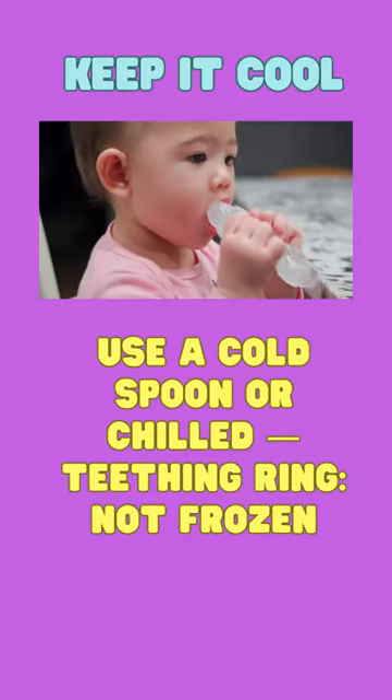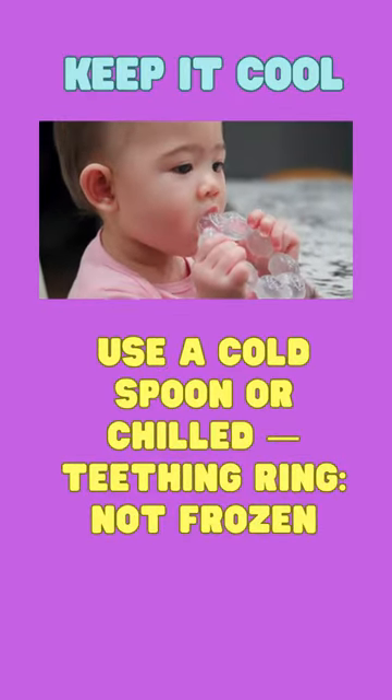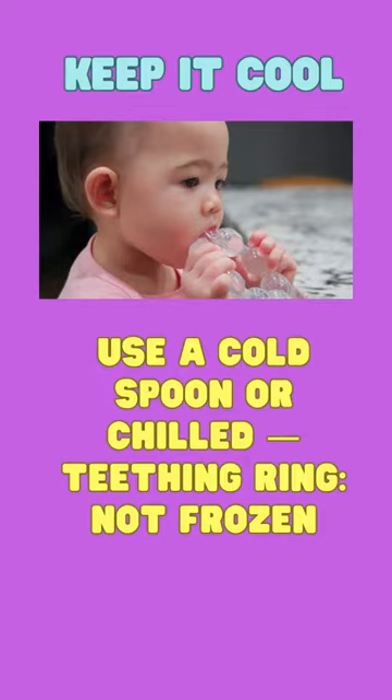Keep it cool. Use a cold spoon or chilled teething ring, but not a frozen ring, and put that into baby's mouth to chew. That will help to soothe the baby.